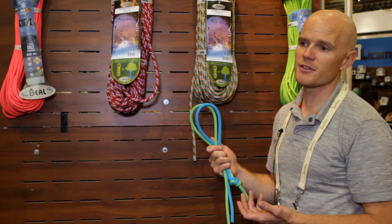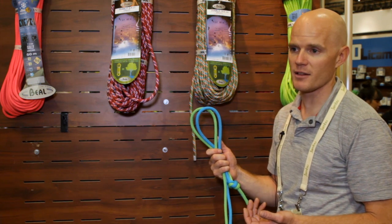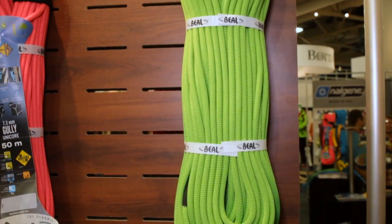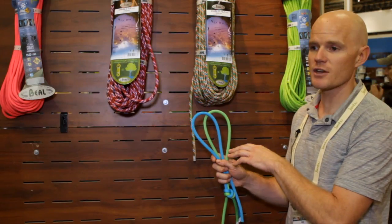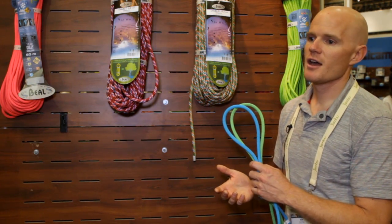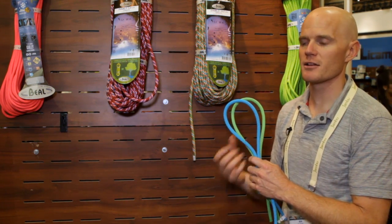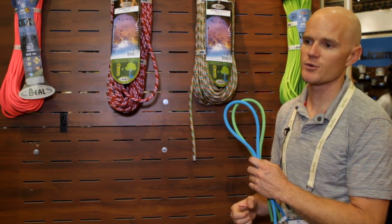It will be treated with Beal's Golden Dry treatment, proven to be UIAA water repellent, meaning that it absorbs less than five percent of its weight in water. Golden Dry surpasses that by absorbing less than two percent. For such thin ropes, you're going to want to make sure you have the right belay device and that you're paying more attention and even wearing gloves, because it's going to depend a lot more on the belayer to give that proper belay or even in a rappel situation.